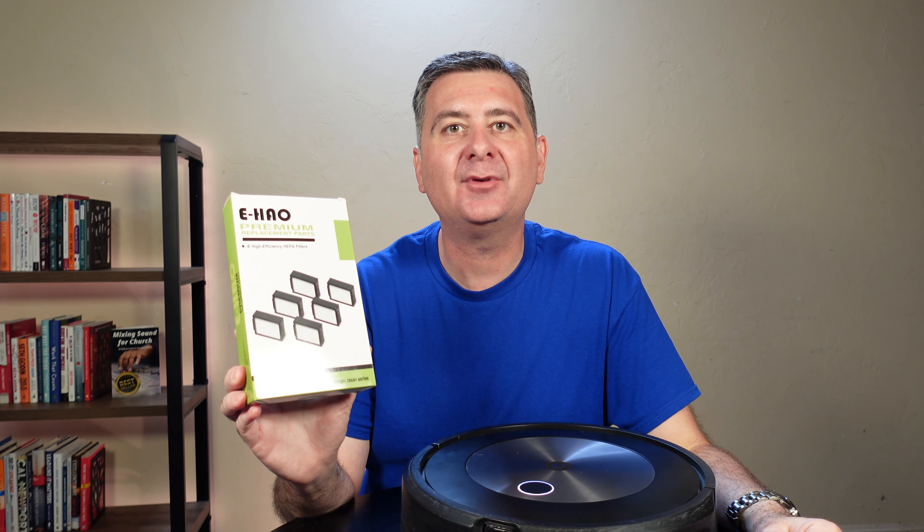Here is what the filter looks like. That looks very much like the iRobot one. I've got an official iRobot one here for my Roomba. And to compare, they're pretty identical — both front and back.